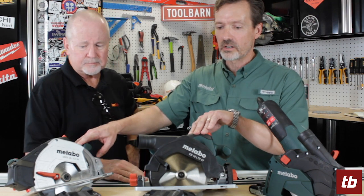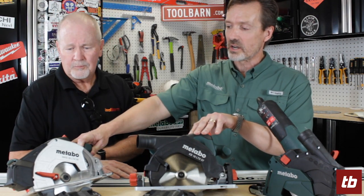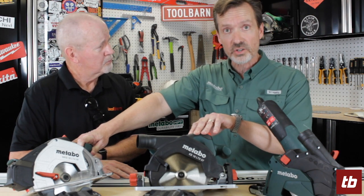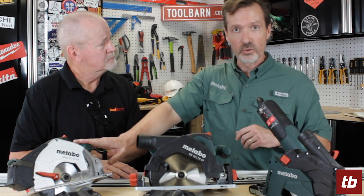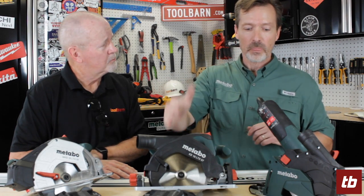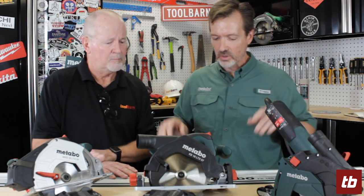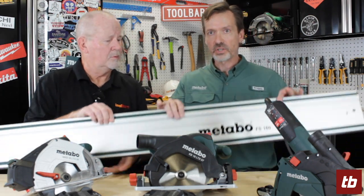The first two tools you see here are members of our 18-volt family. This particular tool is our newest addition, the metal cutting saw — we'll show you how it works a little bit later on. The tool in the center is our wood cutting saw. All the way over here on my left is our concrete, stone, and tile cutting scoring tool. One thing they all have in common is they work on our new guide rail system.